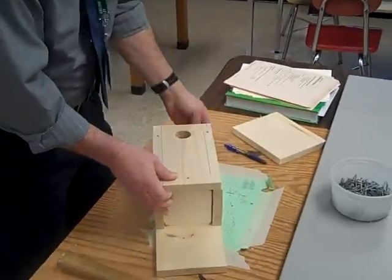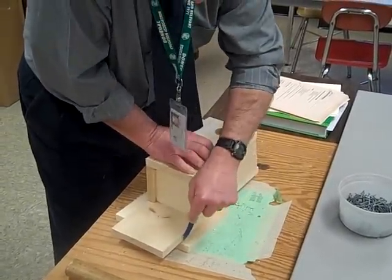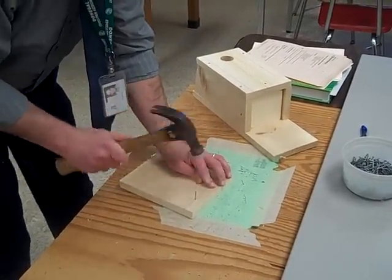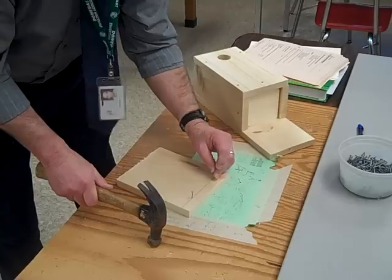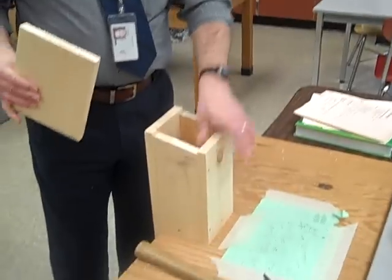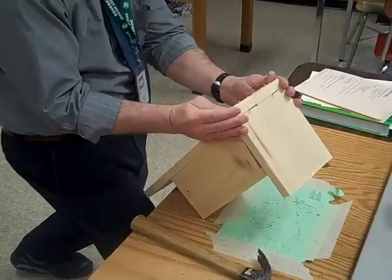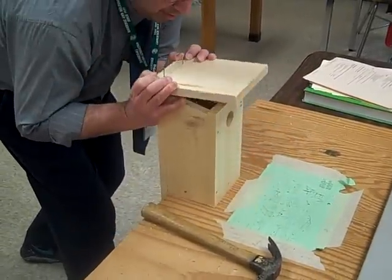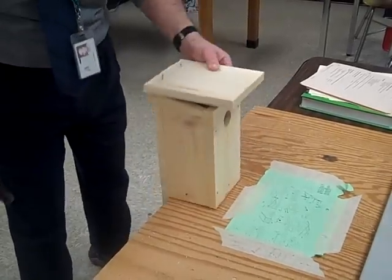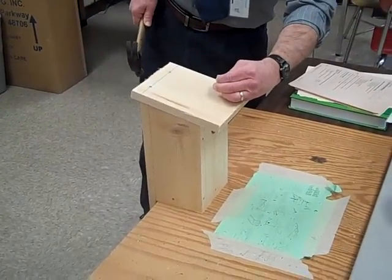Last part is the top. Take the top, lay your bird box across it about an inch down, and make a line across. Put two nails directly on the line, just so they barely poke through the other side. Set the birdhouse up on its end at the edge of the table. Line up the two nails — they are just barely through. Line them up nice and straight, press them down, and hammer them down, checking to make sure they are going straight all the way. Push the top down. You have to sight in the last two nails on the top.